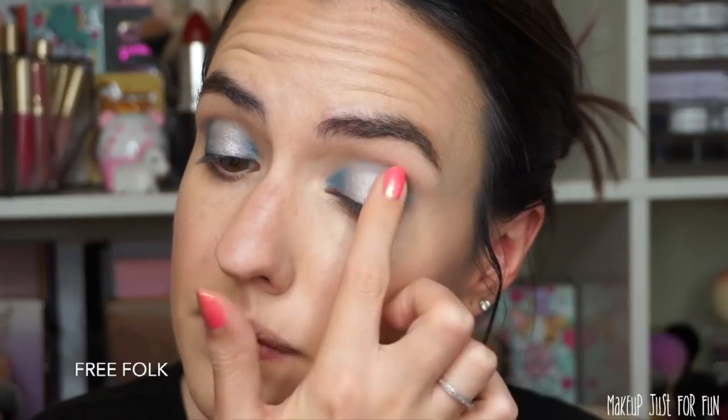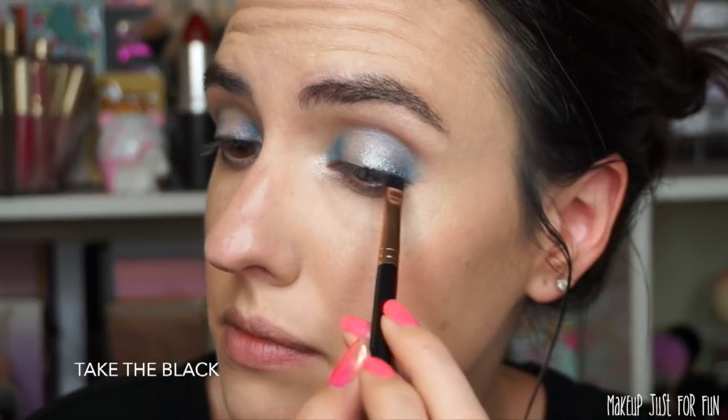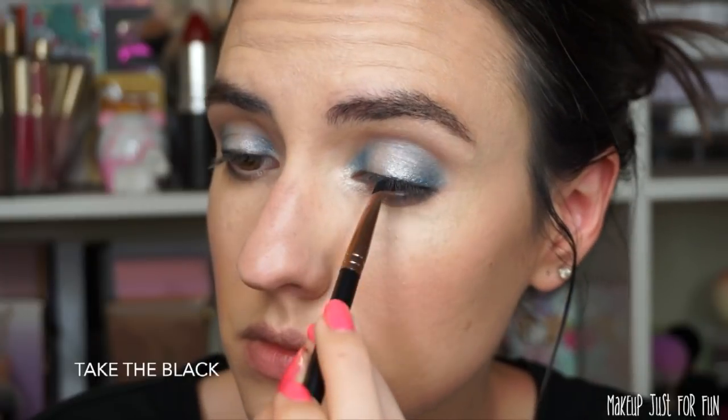I take a clean brush and blend those two blue sections together through my crease. Then I take Free Folk, a silvery blue, and using my finger I tap that in the center where I left a blank space for my spotlight. Next I use Hard Home, the transformer shade, with a small detail brush, building that up all along the inner part of my eye for a bright silvery highlight and dragging it partially across my lower lid. Then I take Frozen North from the outer corner and connect it all the way across. I take Black and on a flat brush pack it along my upper lash line, rotating the brush sideways to blend upwards for a smokier liner look.